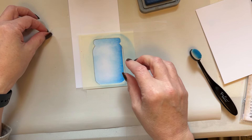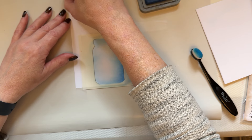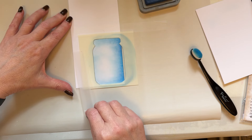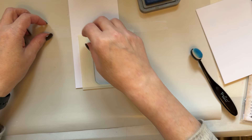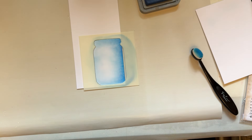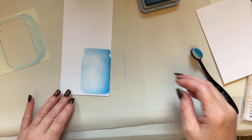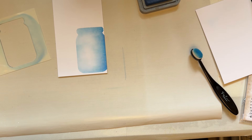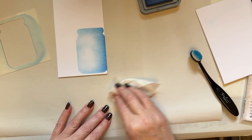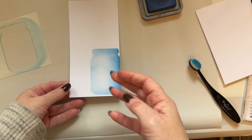We can then remove our stencil. I always forget which piece of low tack tape I laid down first — I'm dreadful. Don't yank at the low tack tape even though it says low tack — just be mindful of how you're pulling that. You can see now that I've got the beautiful jar just on the edge of that longer format of card.